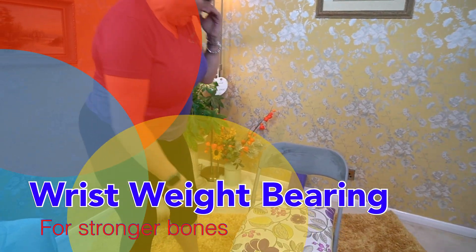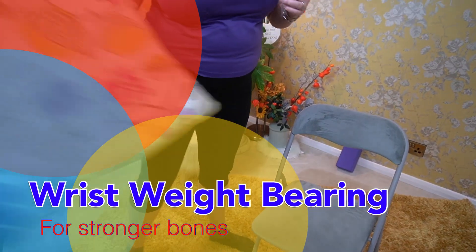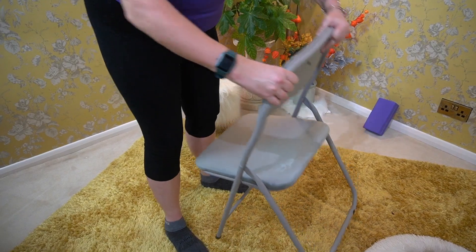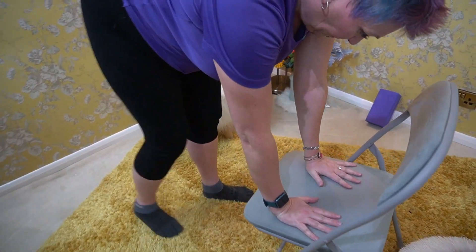Wrist weight bearing. Come onto all fours or place your hands on the seat of your chair. Have your wrists under your shoulders, with your third finger pointing forwards.